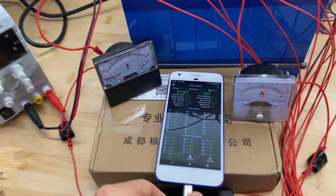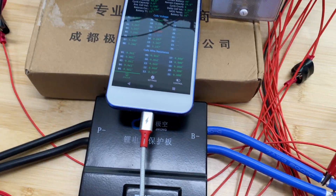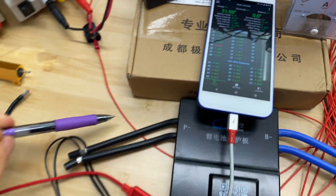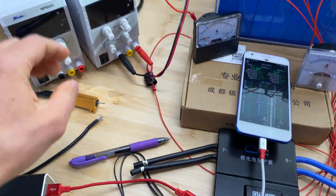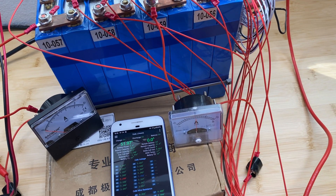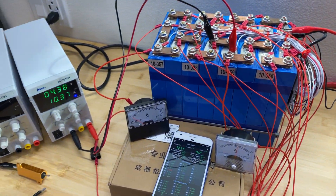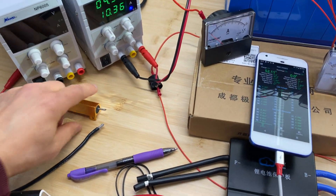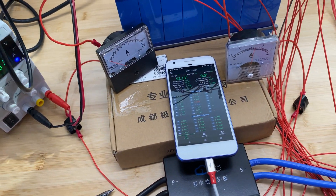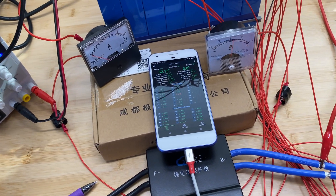The application is now connected to the BMS. We have a cell voltage difference of 23 millivolts, and what I'm going to do is start charging cell number 13 with 10 amps and discharge cell number 9 with a 1 ohm resistor.